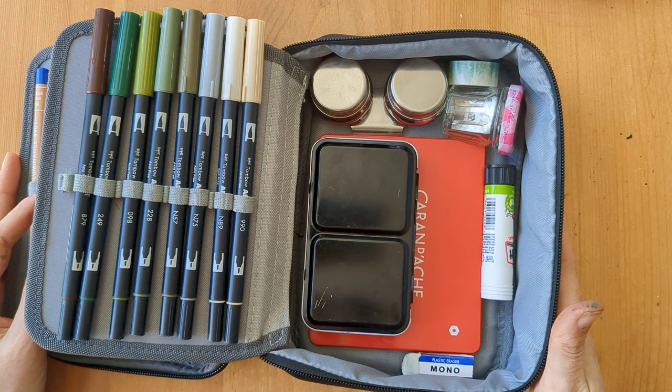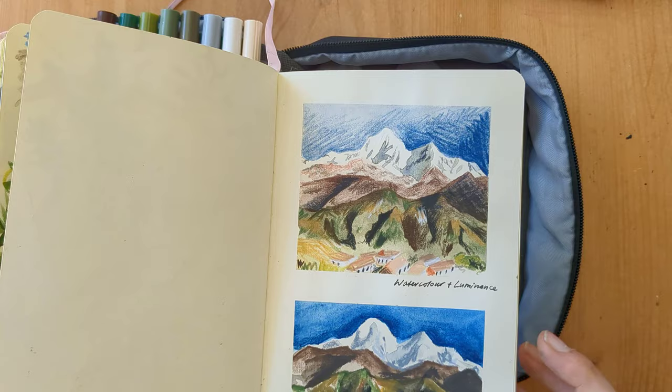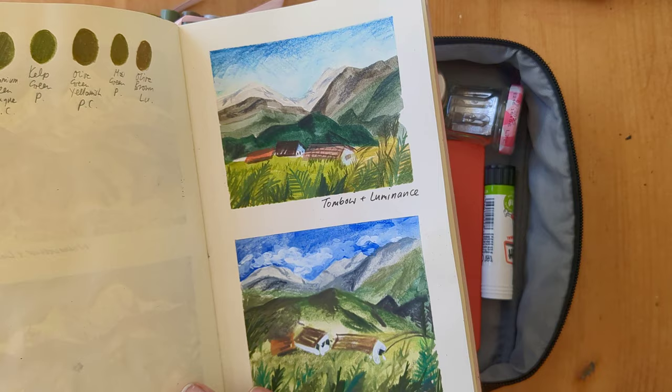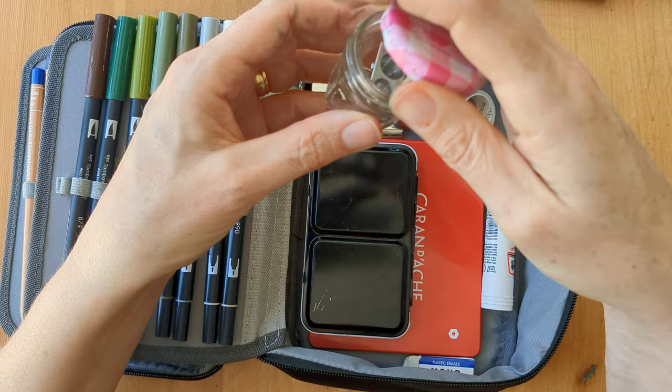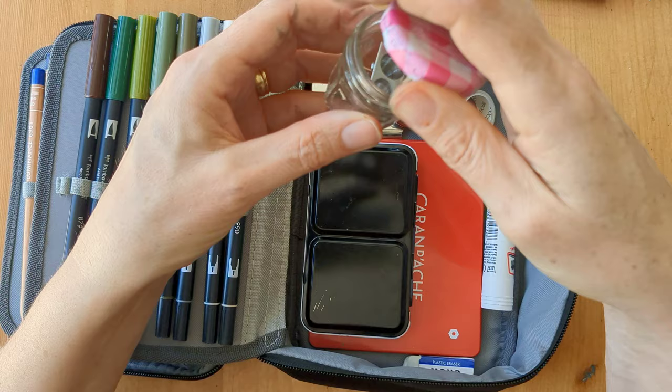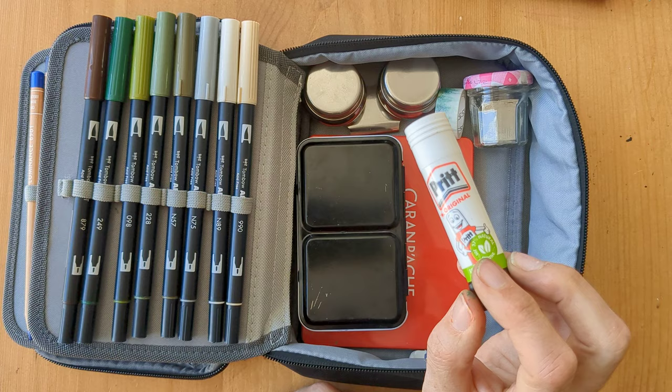In the back of my case I've got some washi tape — I've just put that in for making nice edges on the sketches. I've got my comb double sharpener and I don't have a contained one, so at the moment I've just popped it in this little glass jar — a mini Bonne Maman jam jar. I've got a small glue stick in case I want to stick any mementos in my albums as well.